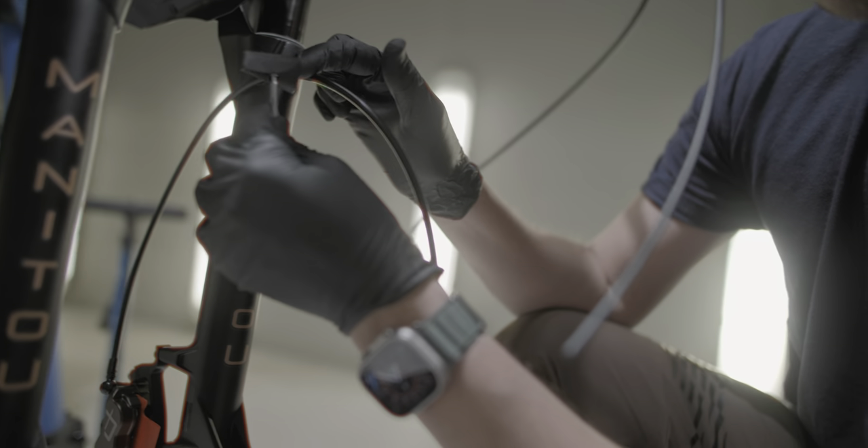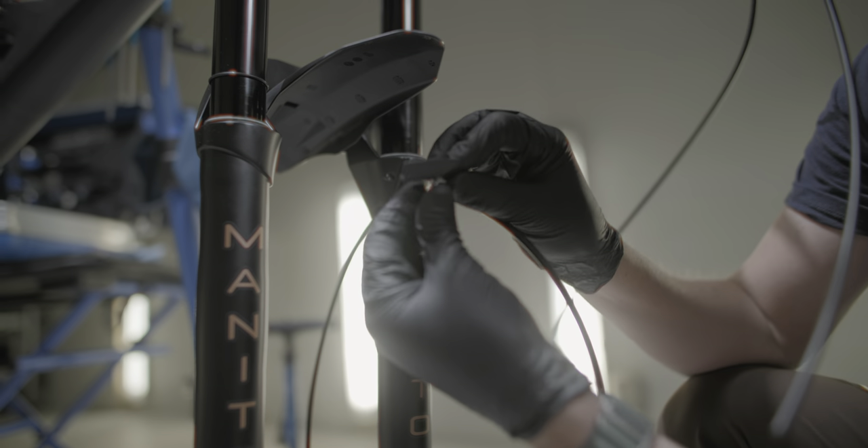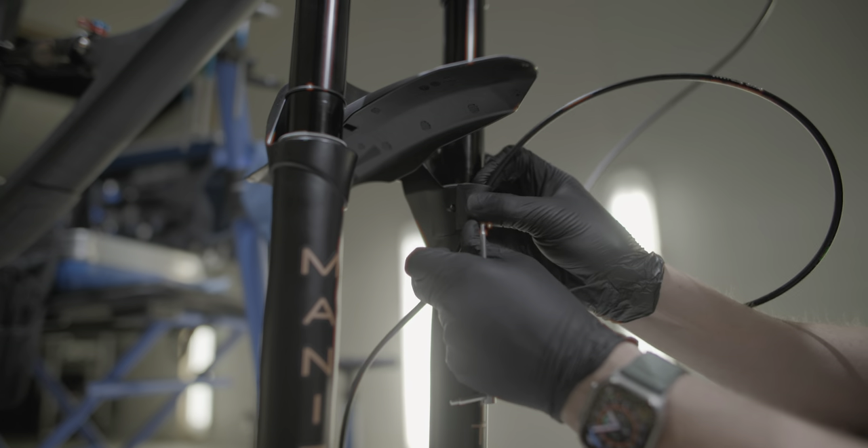One of the things I love about this fork is this really slick way of routing the brake cable around the front. I think it's one of the cleaner implementations I've seen.